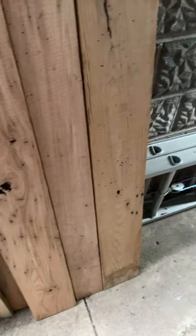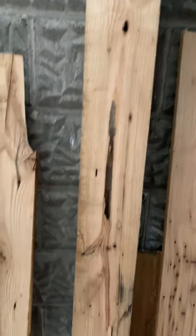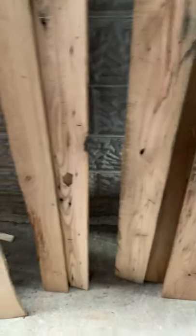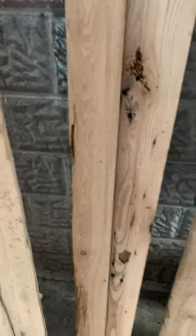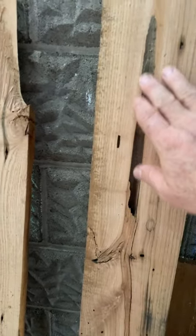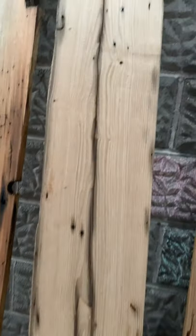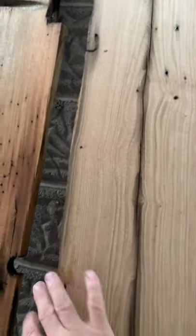Thought I'd pop on here quick and show you this chestnut that I planed down. I like these kind of places in them — I put epoxy in there. This is just stuff that was going to be thrown away.